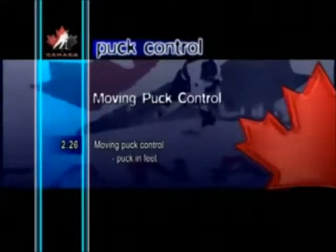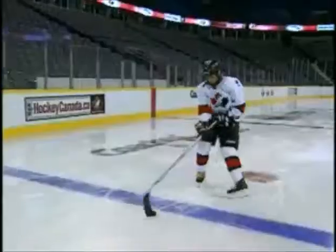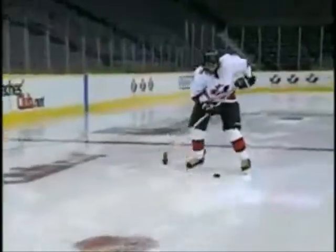Moving Puck Control: Puck in Feet. There are many times during a game when players will lose control of the puck and will need to use their feet to regain control. In this move, the puck is either kicked from skate to skate, or dropped to the skates and kicked back up to the stick.